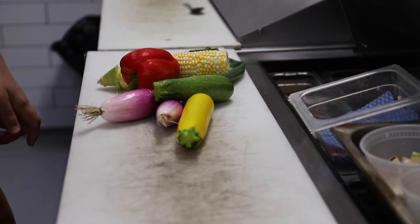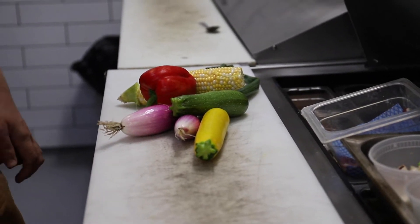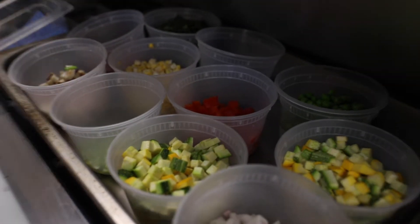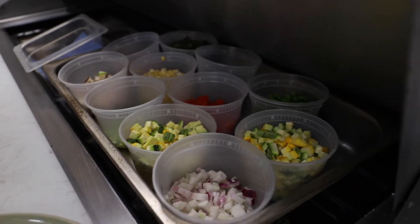Our Fraser Valley duck breast is from Specialty Poultry in Yarrow, which is just outside of Chilliwack, and our produce comes from local farms in Chilliwack, Abbotsford, and Mission. The products we are using today are Chilliwack corn, red peppers, summer squashes, and torpedo onions.